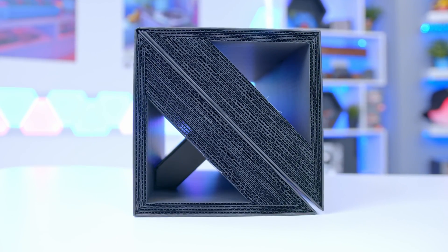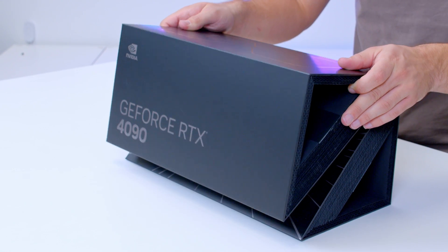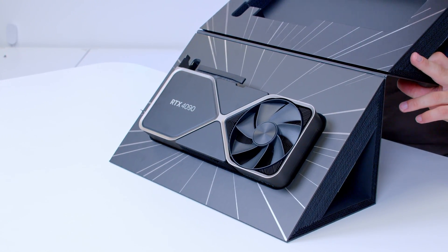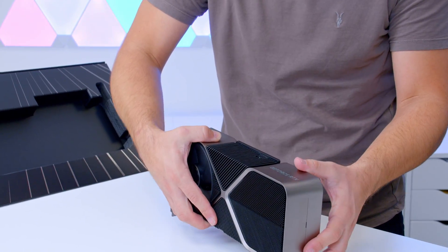The box looks kind of hollow — I can put my hand all the way through and they can meet in the middle. Maybe that's how we should unbox the GPU in today's video. It looks like you open this up and the card will be underneath. Oh my goodness, NVIDIA, what have you done?